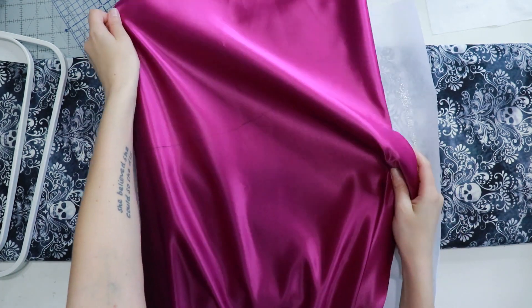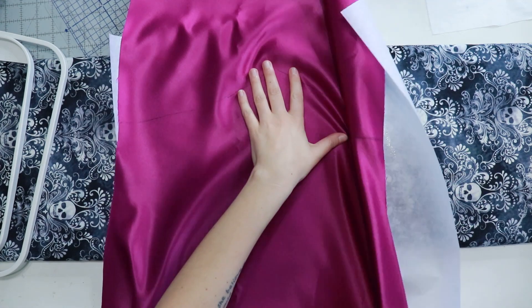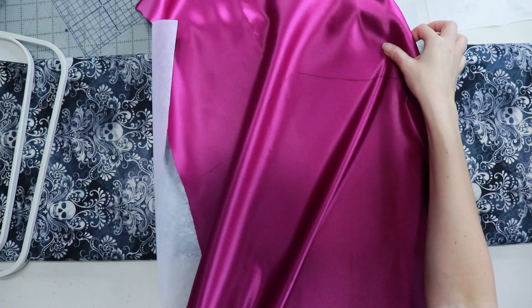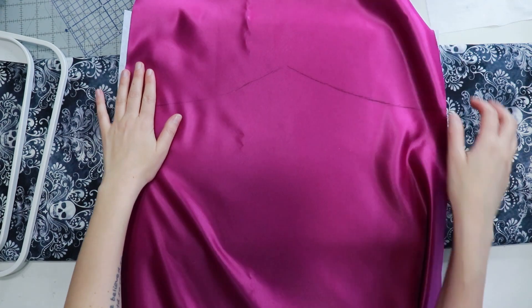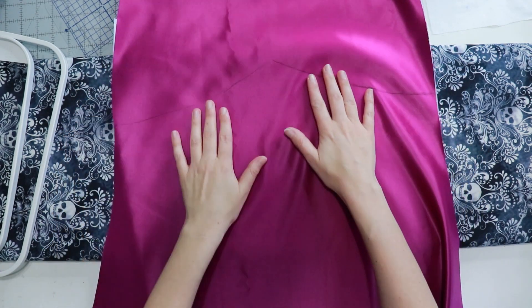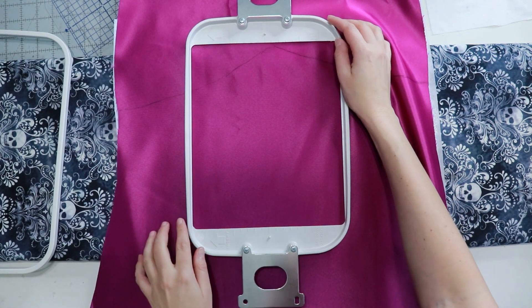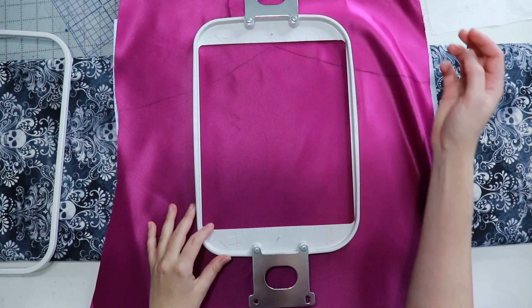A few notes before we start: I'm using Floriani embroidery thread, Floriani fusible stabilizer, as well as Embellish water-soluble stabilizer for the organza. I am stitching my embroidery out on the Janome MB7, which is a seven-needle embroidery machine.